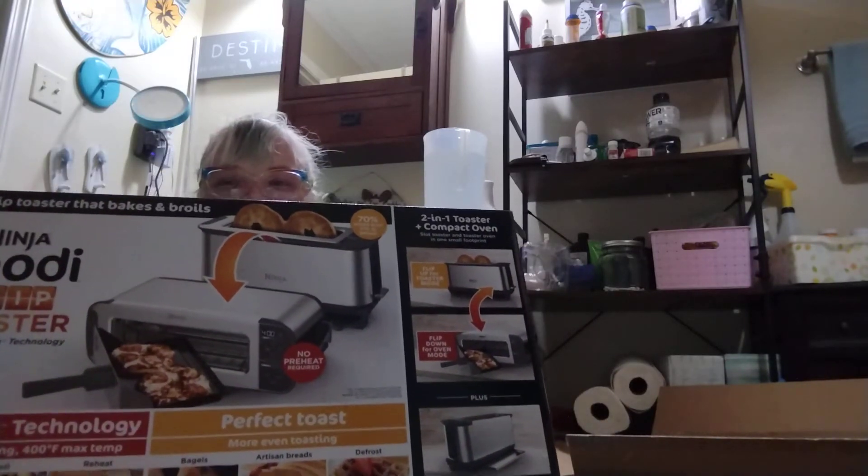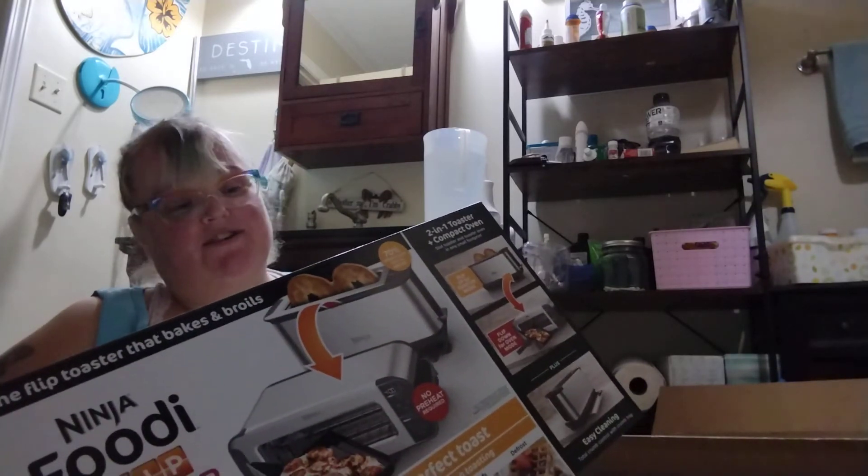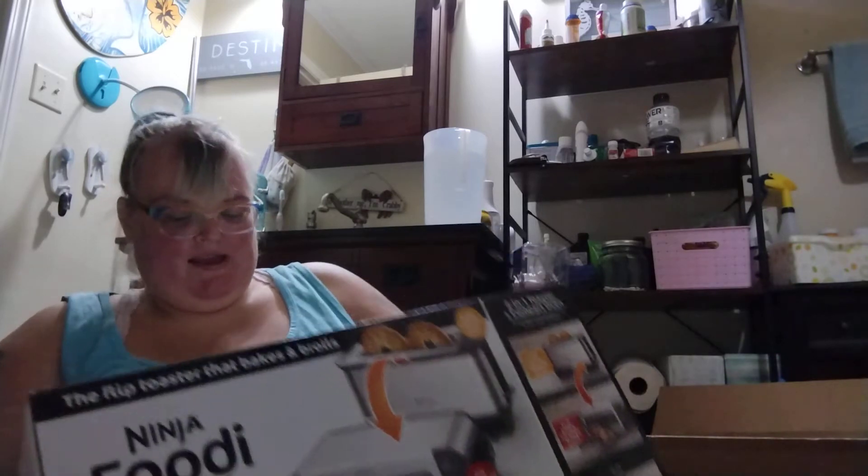It is a Ninja Foodi Flip Toaster. There's a recipe book in it. You can wrap things in the oven — so you can bake, broil, or reheat. You can also do toast, bagels, and defrost. It looks really neat. It's a two-in-one combination.